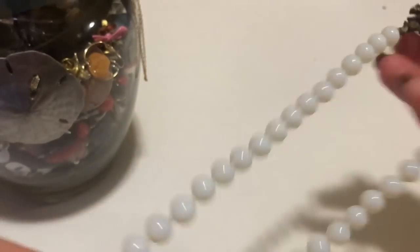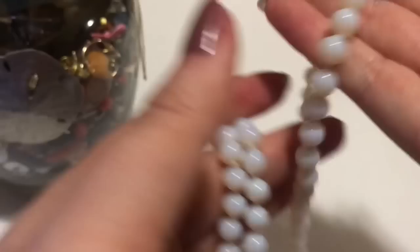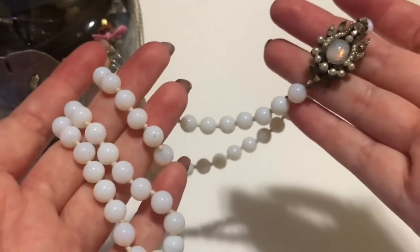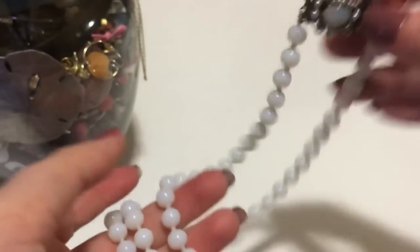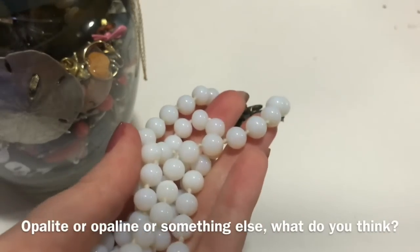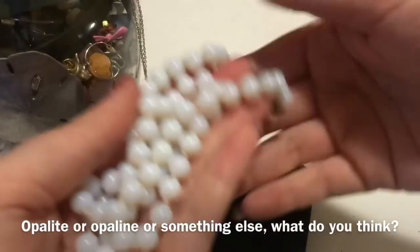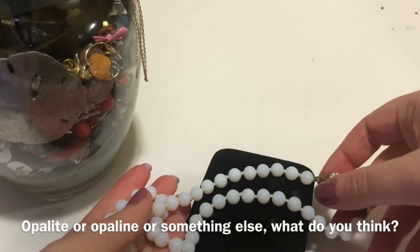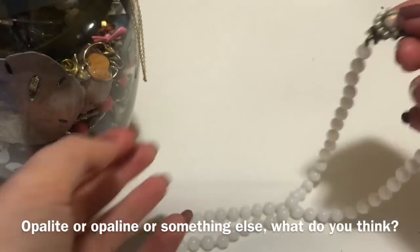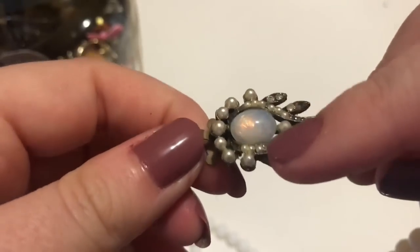I did see this in the top, and it almost looks like opalite. I was curious — is this just like pearls where the covering came off? But I don't think that's what it is. I think this is actually an opalite color — not just the color, but an actual opalite. Opalite is a man-made glass. I'm not 100% sure if that's what this is, but it is glass.